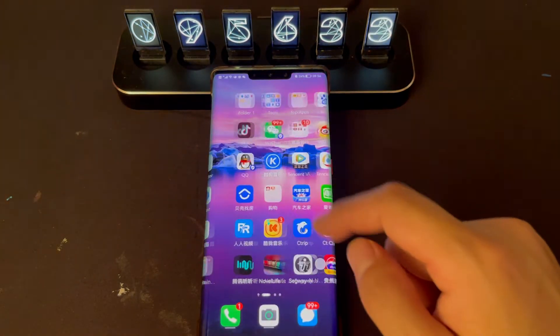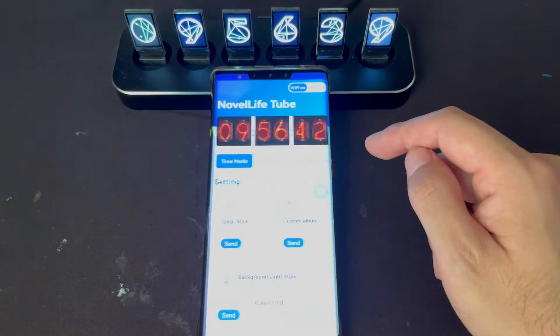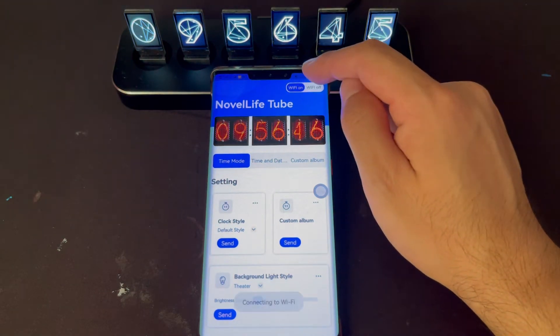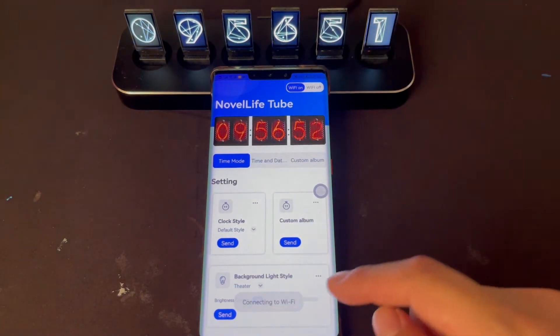And then we open the Nova Live Tube app. And then click the Wi-Fi on. It's connecting to Wi-Fi. This one is Wi-Fi off — it's disconnected. This one is Wi-Fi on — connecting to Wi-Fi.